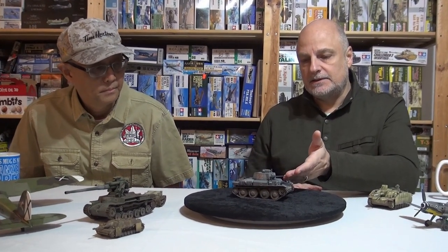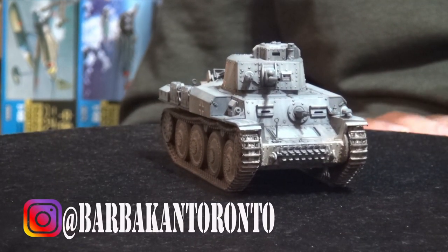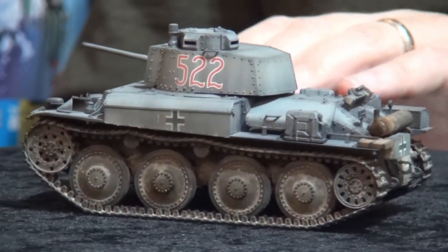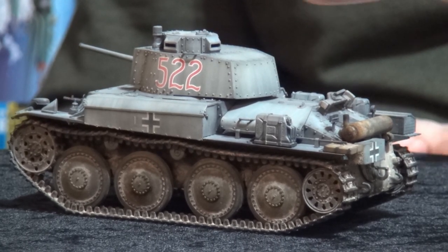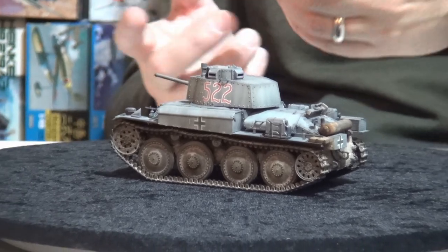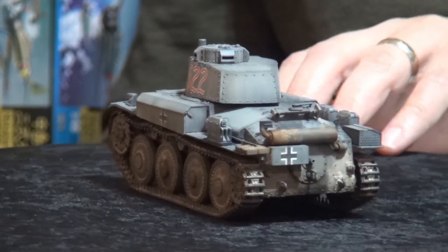We'll start with the Panzer 3d8t — this was actually the last model I was working on before we shut things down for a bit. This is the Tamiya kit, out of the box. Beautiful kit, as all Tamiya kits are — they just fall together. It was really just a weathering and painting project. The kit doesn't need anything else: it has link-and-length tracks, the barrel comes hollowed out, and you get a little photo-etched screen for the engine grill at the back. That's the Tamiya nickel photo-etch — not really brass, but it works very well. That's all in the kit; this is purely out of the box.